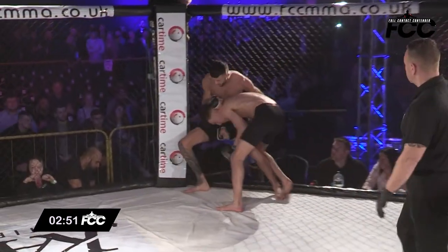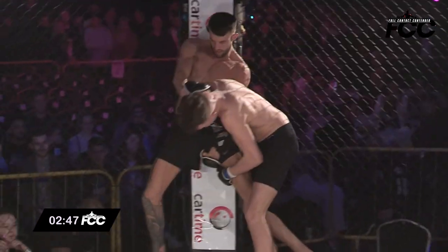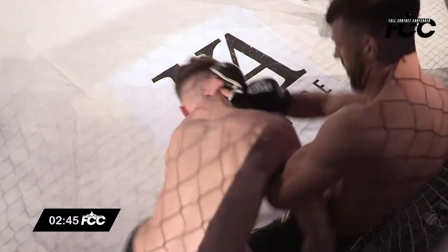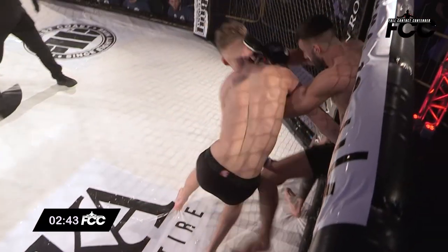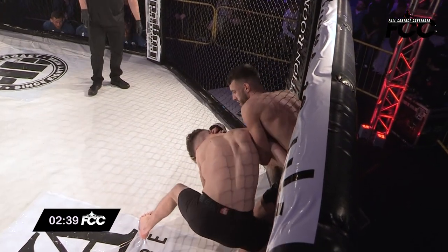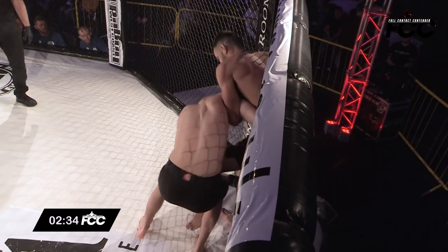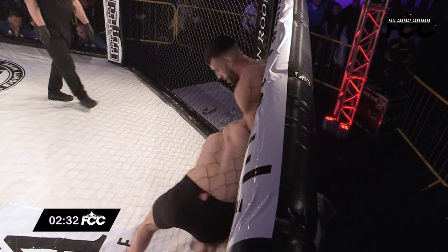Nice left hand there from Stokes early and he immediately jumps on that takedown entry, trying to go straight for the high crutch lift. But great head control from Peele to really just peel him off himself — Peele by name, Peele by nature. Nice frame there.